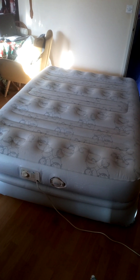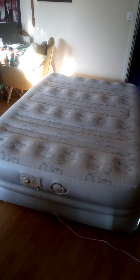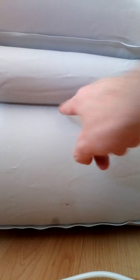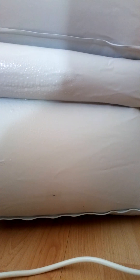Hi guys, it's me Paul again and welcome to part 3 of this airbed that I got from FreeCycle. As you can see I've got it fully inflated so I'm gonna see if this repair has actually worked. I gotta find the holes — about here somewhere. I've got one air hole there and two here, so I'm gonna get my trusty spray again and let's see what happens.